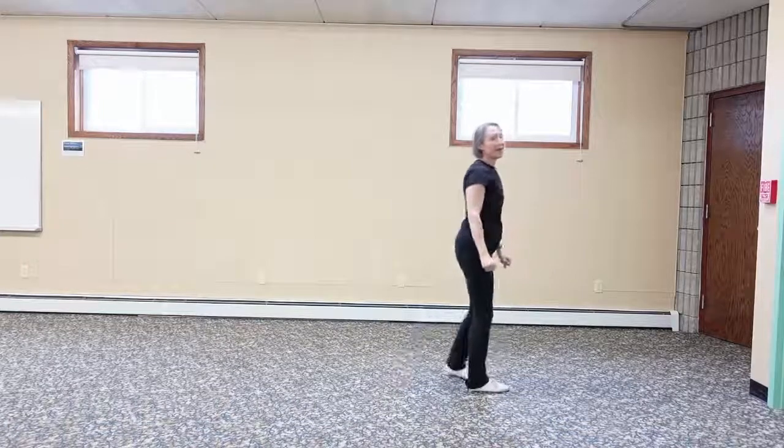That is our lesson for today. This is the very beginning of Tai Chi — we're doing the beginning part, which is about 21 moves. We'll keep moving through this and see how it goes. Thank you, Lori, for being here.